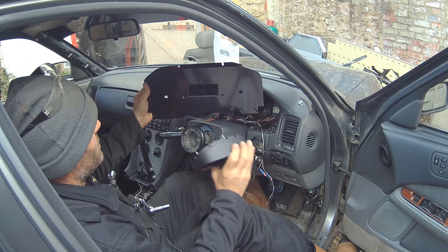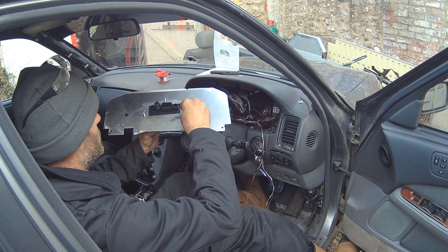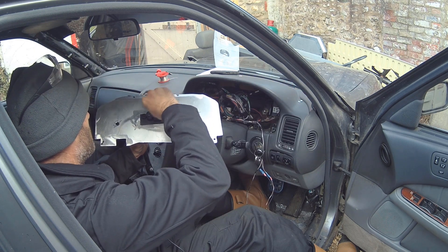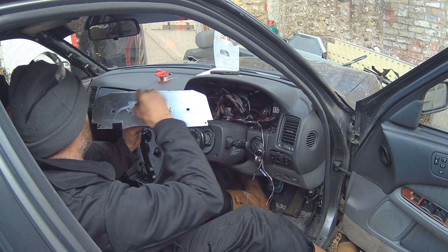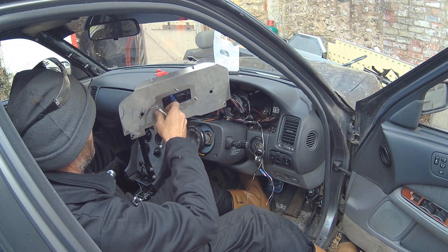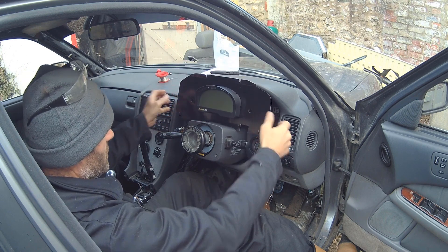Here's the dash plate fitted in the dash. It pops in there and we've got our connector at the back, which is nice and easy. We'll stick the washers and nuts up. So the dash is mounted and the switch is nice.